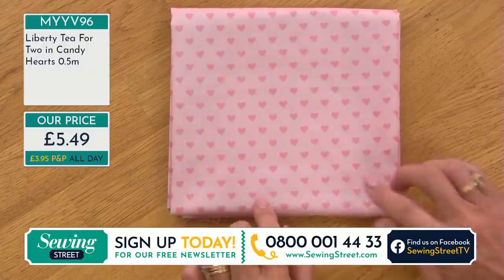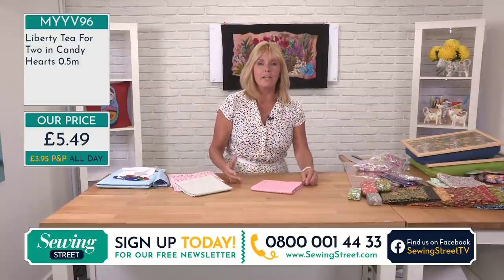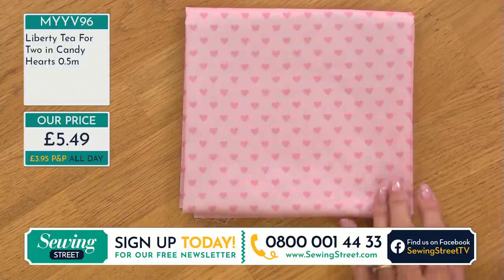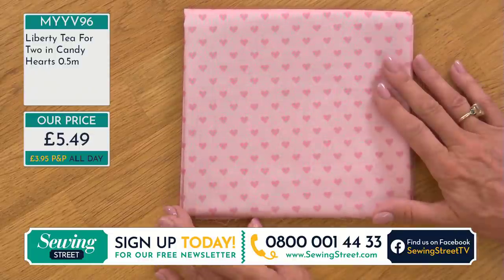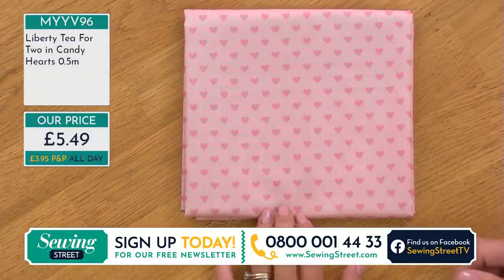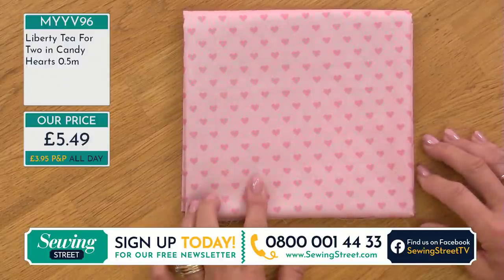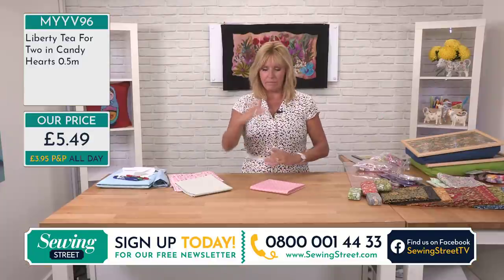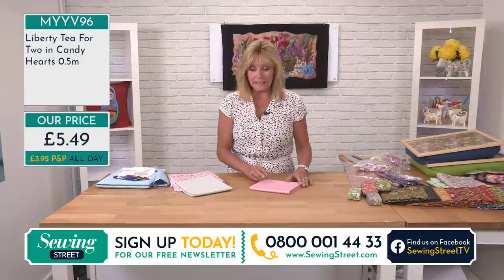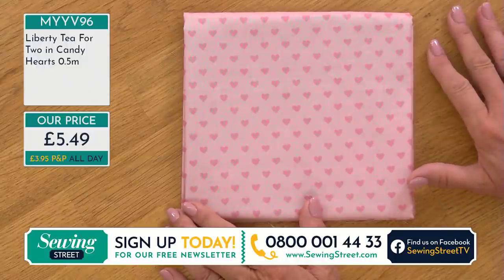Candy Hearts is so pretty — I'm imagining little girls' dresses, skirts, and aprons. If you want to stretch your fabric further, use a plain fabric for a pinny and have a Liberty pocket on the front, or use Liberty for binding, frills, or gathers. At £5.49 for a half metre it's an incredibly good price for Liberty. Imagine a teddy bear made out of this — you could make a few! It's sold by the half metre, order more than one unit for it to come in one piece, and it's 112 centimetres wide.